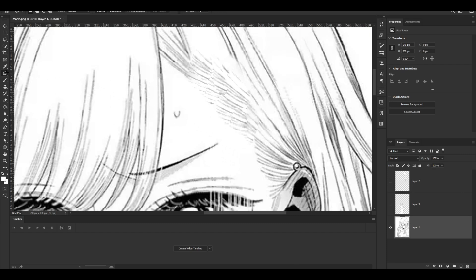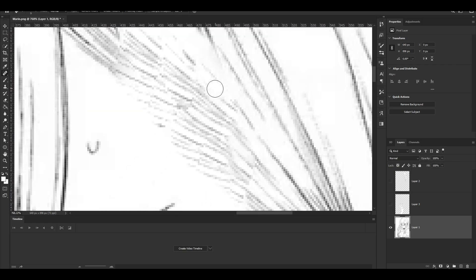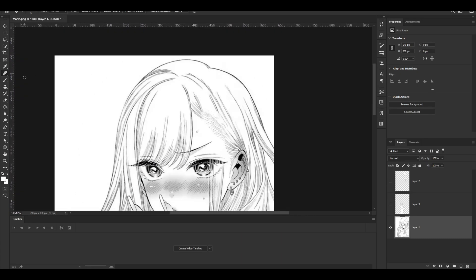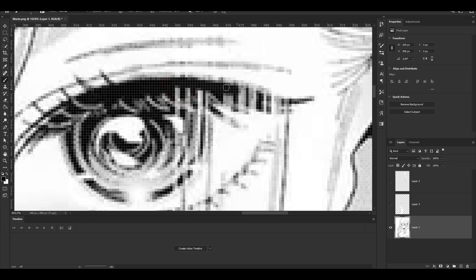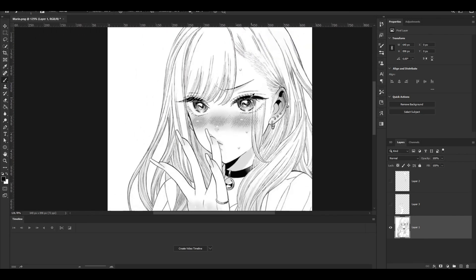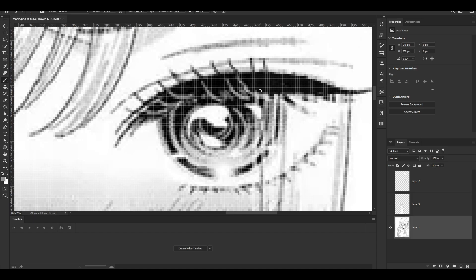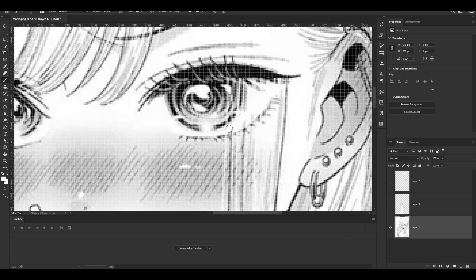If you zoom out it doesn't even look that weird. Zooming in might look a little weird, so you can fix that with the Brush tool. You can also use the Spot Healing tool to line things up better. I'm sorry I'm not explaining that much, but it's mostly about knowing the tools: the Spot Healing Brush, the Patch tool, and your regular Brush tool. Over here I'm going to repaint this black part — it's literally just one line and it already looks like the rest. For the gray pieces, you just have to look at how the drawing is done and replicate it.